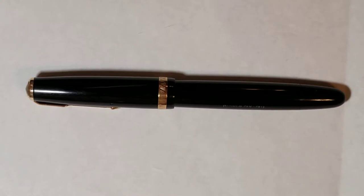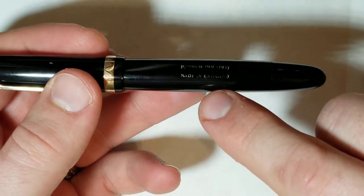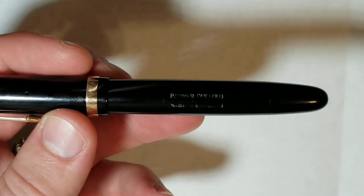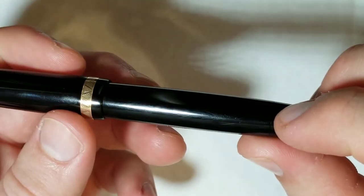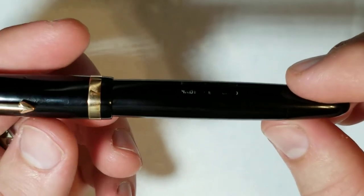Obviously there was still more history after that — they relaunched the Duo Fold in beautiful materials, and today the line is really one of their flagship pens again. This pen was made in England, as you can see on the imprint here — it reads 'Parker Duo Fold Made in England.' The barrel imprint is very worn; it should say 'Reg TM' in the middle with a number stamped to the right. Whoever previously tried to restore the pen went a bit overboard, leaving a lot of surface scratches, though I've been able to remove many of them.